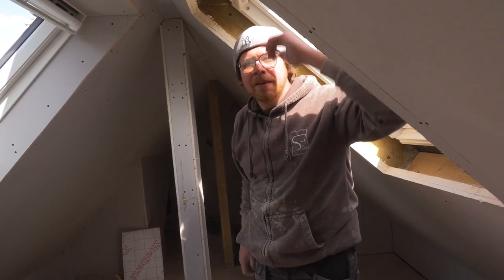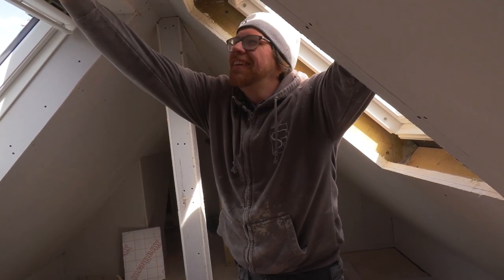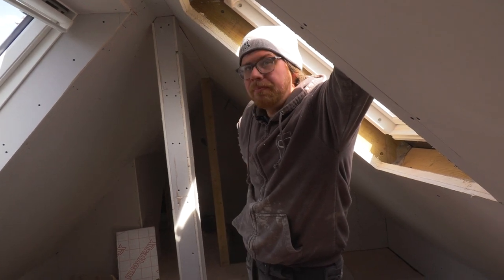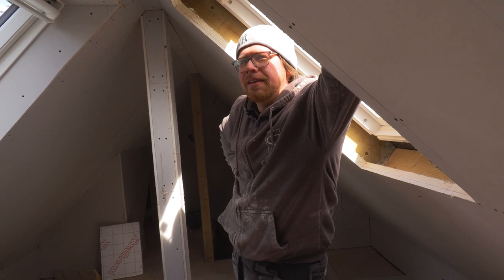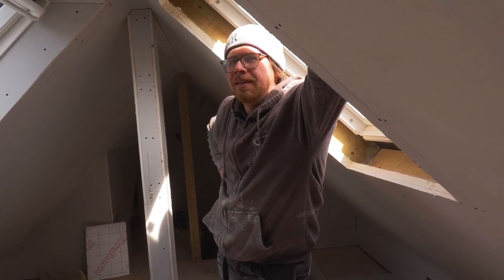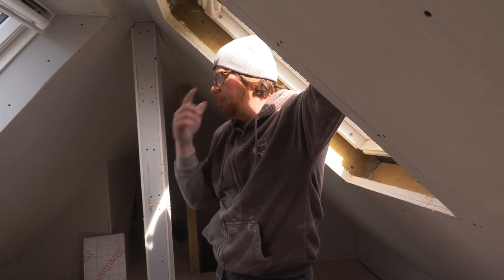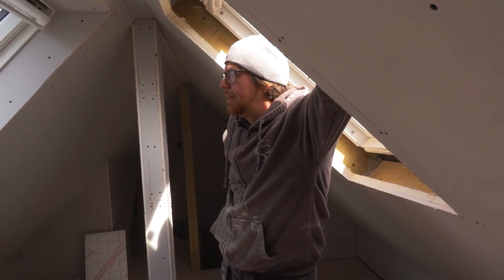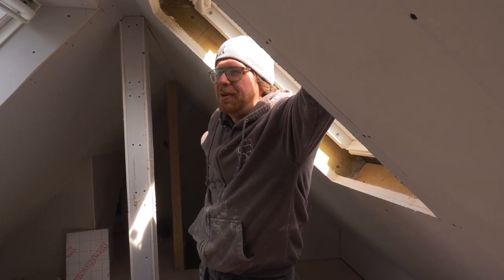There will be people who say they like to keep the cheeks — the side pieces — square and just splay the top and bottom, and that is definitely an option. Any splay you get makes the window look a bit bigger, spreads the light a bit more — it's not a massive amount — and gives the impression of a bigger window as well. Right, thanks very much, no problem, have a nice weekend.